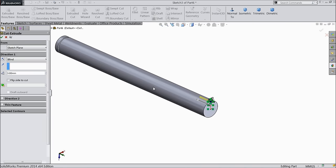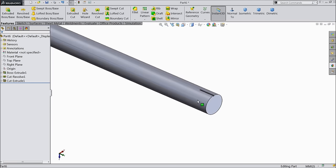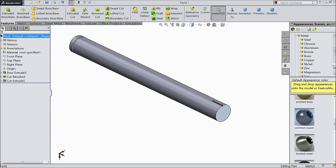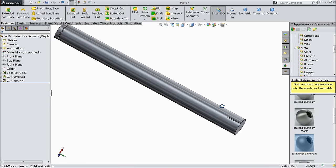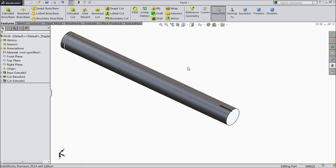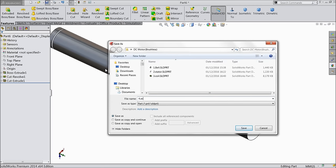Now define the raw material — steel, satin finish stainless steel. Or there is one with satin finish aluminum — this is also a nice material. Let's save part number 4: axle.